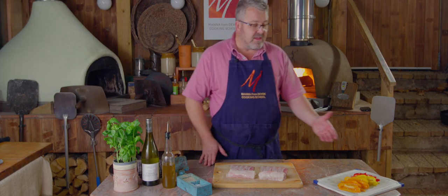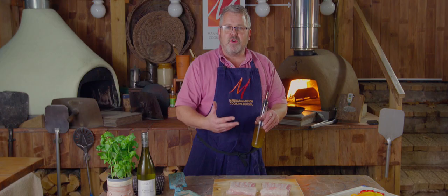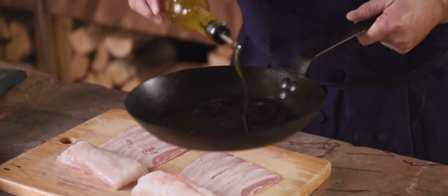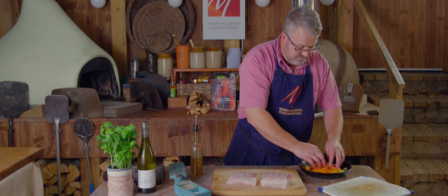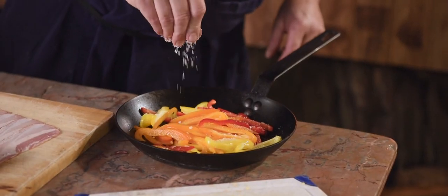What we're going to do first of all is get these peppers cooking nice and slowly in lots of olive oil. They're not going to pick up color, they're just going to soften and sweeten. Plenty of olive oil, on go the peppers, a little bit of salt, and into the oven.